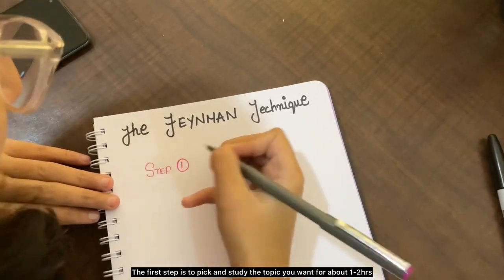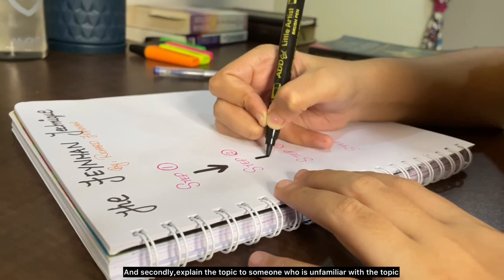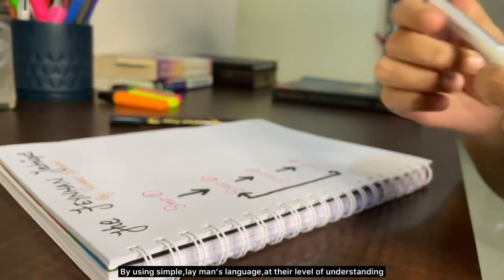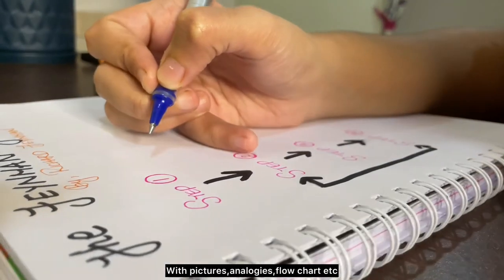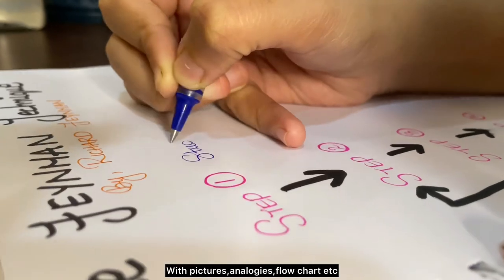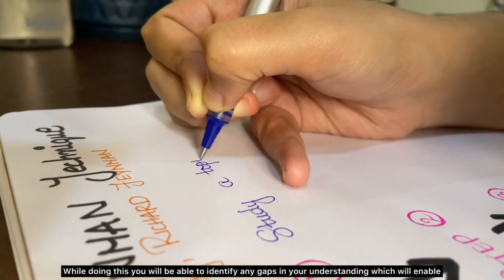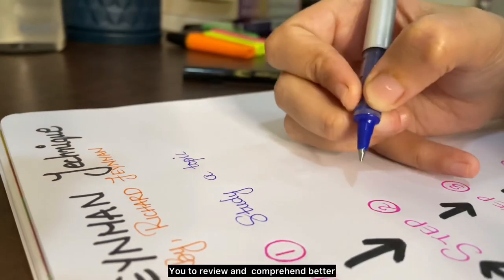The second step is to explain the topic to someone who is unfamiliar with it, using simple layman's language at their level of understanding, with pictures, analogies, flowcharts, etc. While doing this, you will be able to identify any gaps in your understanding, which will enable you to review and comprehend the topic better.